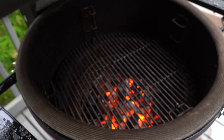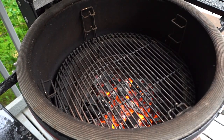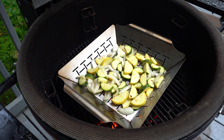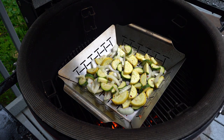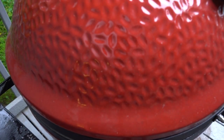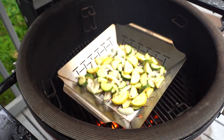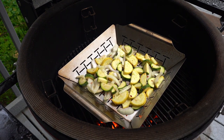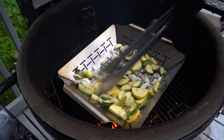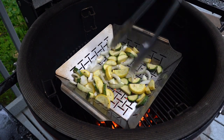Out here, the Kamado Joe is ready to go. We've got the grates on the lowest level, closest to the fire. We're going to close the lid and let this grill for about 10 total minutes. About every two minutes we're going to open it up and give these a stir, just to make sure they're getting charred on all sides.